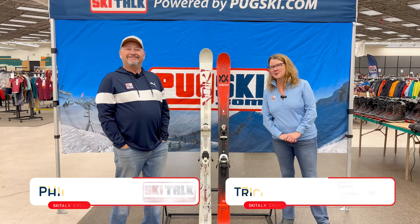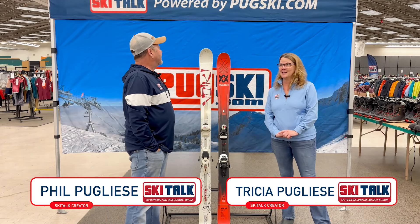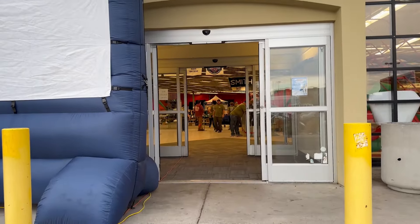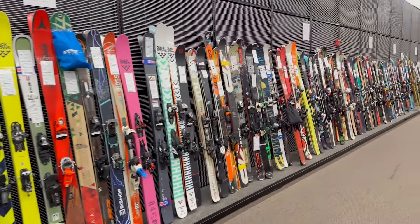Hi, this is Trisha and Phil from SkiTalk.com. We are here today at Sky Cavern Ski Swap, and boy, are we finding some really fun treasures here today.